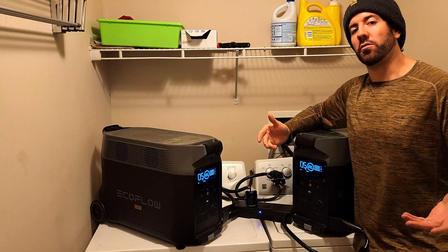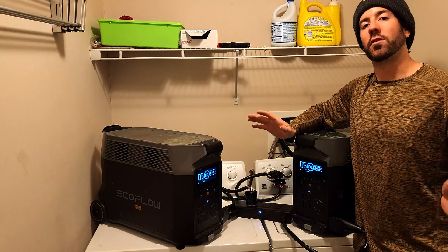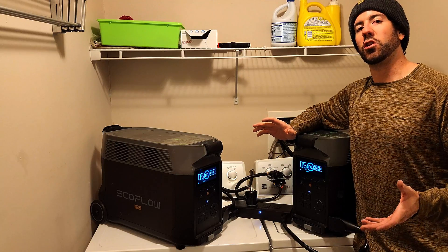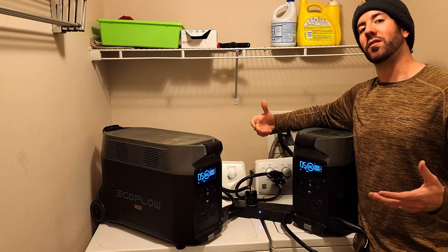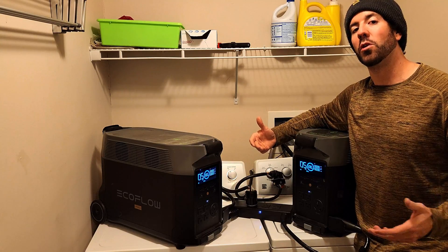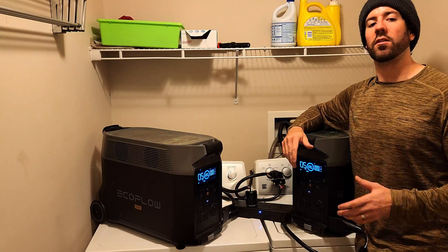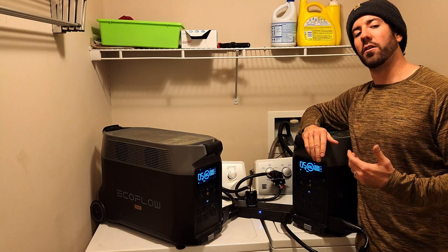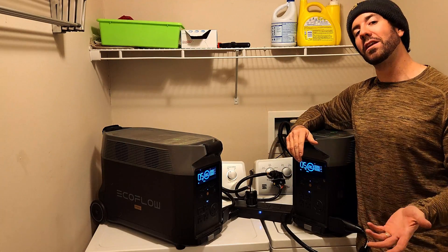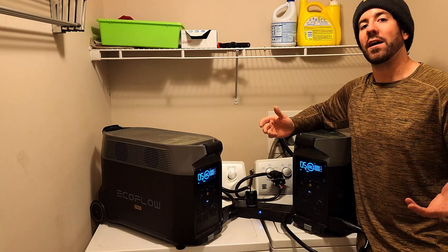Right now you can get both EcoFlow Delta Pro units and the double voltage hub for $6,200. That's a lot of money, so I totally understand if that's out of the question. But these two units with the double voltage hub give you a lot of freedom to power your home, off-grid cabin, or whatever else. This is usually $7,500 — right now it's $6,200. Combined, these two pro units can put out 7,200 watts and they have 7.2 kilowatt hours of battery capacity.